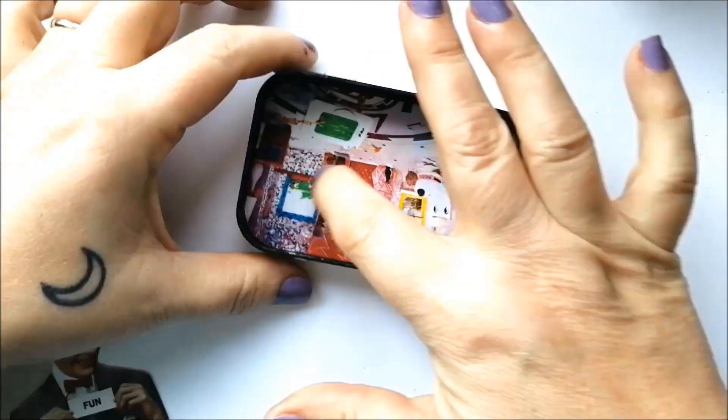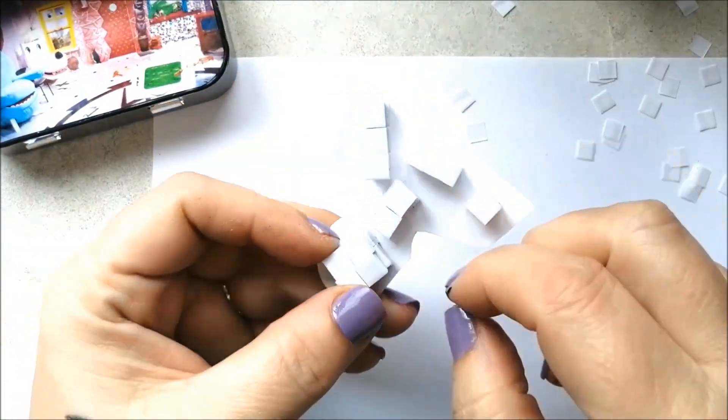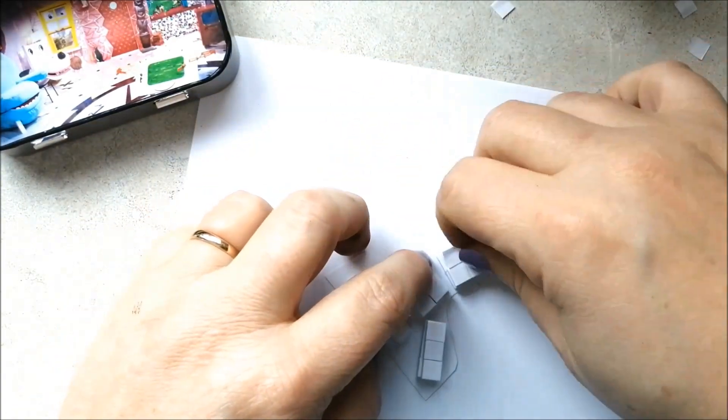Next, glue your background image into place. Then add your character, giving depth by using layers of foam squares.